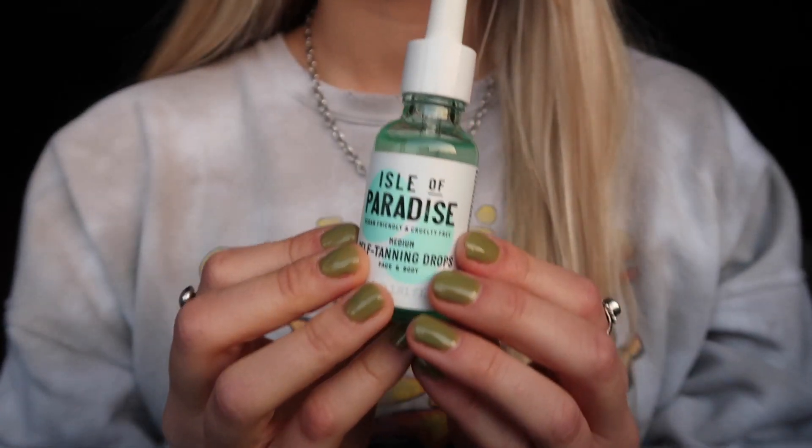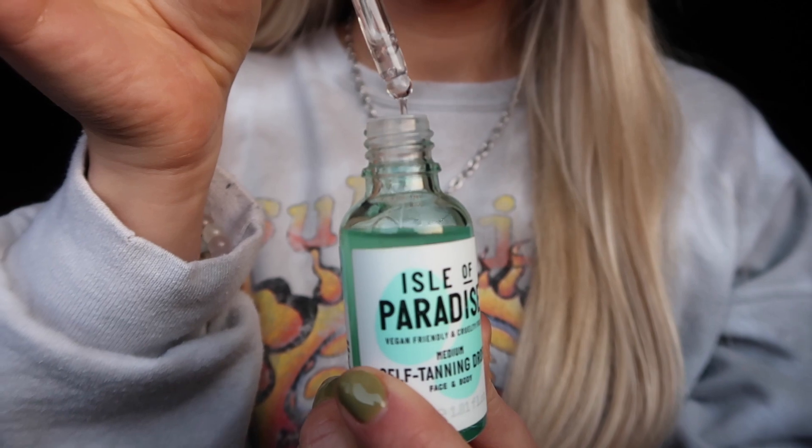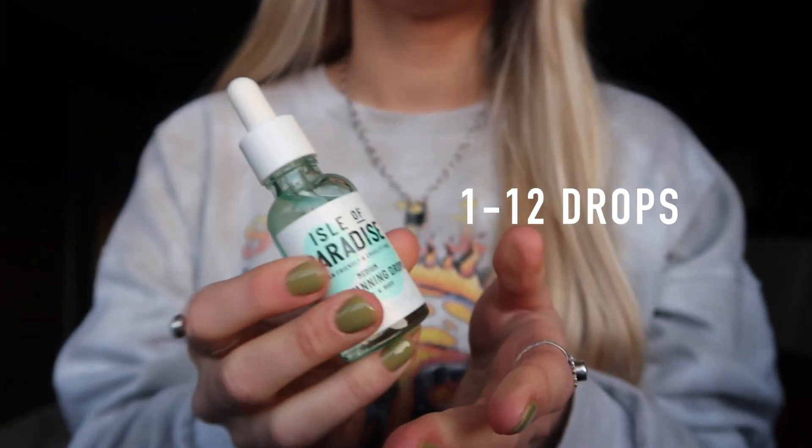So the drops I'm using today are called Isle of Paradise and they are just the medium self-tan drops for your face and body. Vegan-friendly, cruelty-free, and it's actually such cute packaging. It's just kind of a gel texture and you drop about three to four drops, as much as you want, and you're going to want to mix it with some cream. So this is CeraVe — good for your face and body, moisturizing lotion for normal to dry skin. You can really use any lotion you want; I just chose this because it's the biggest one I have and it's pretty affordable.